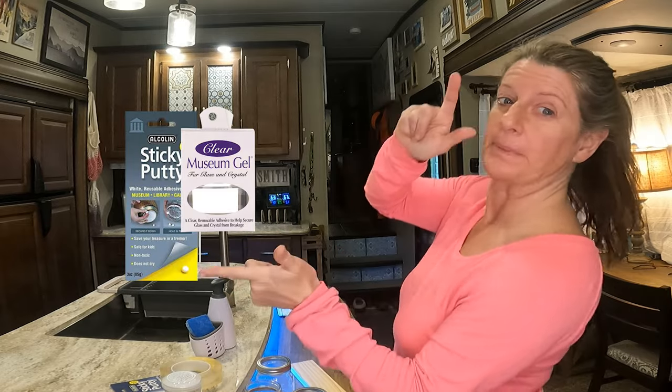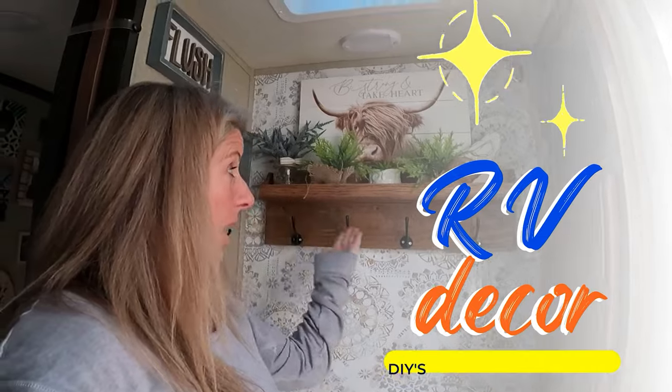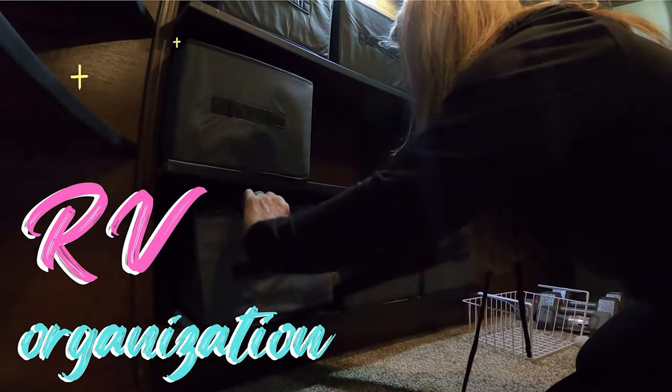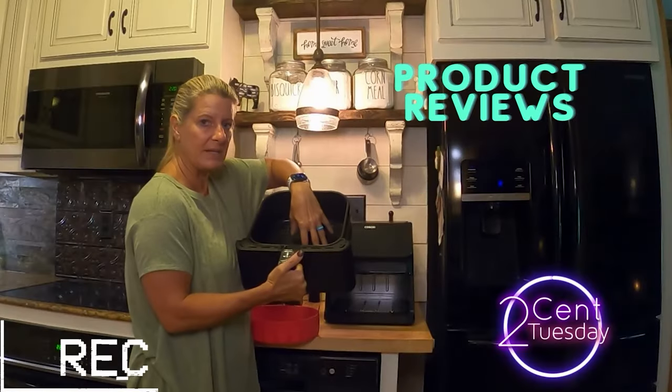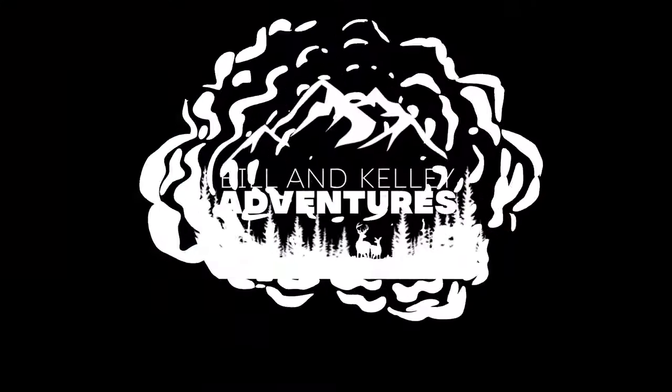On today's video, we are having a museum putty showdown. This will be over a few days because to do this museum putty showdown, I feel like we need to give it a few days on some of the products.